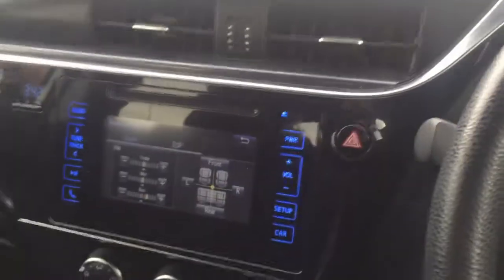In the back there's a reasonable amount of room. I wouldn't want five adults in here on a long trip — it'd be a bit squeezed — but it's comfortable for two adults, with enough headroom and things like that.